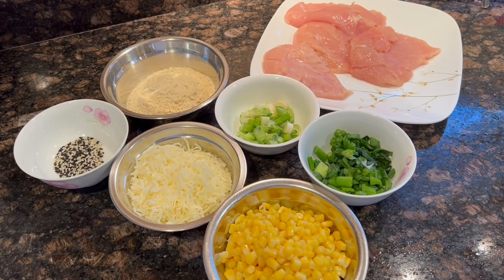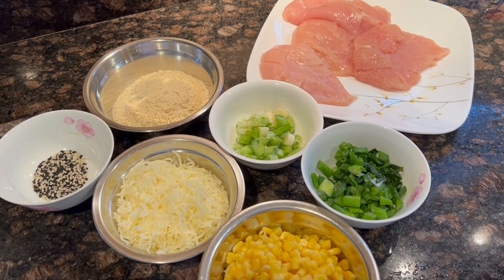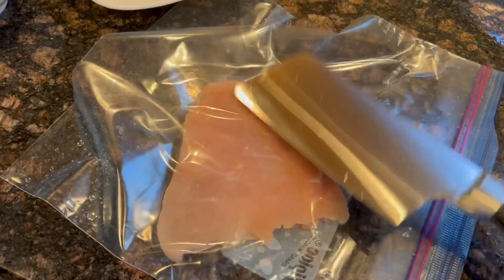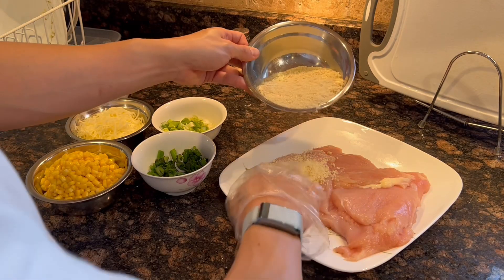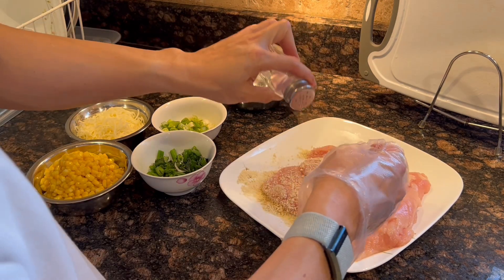Make sure to keep the white and the green portions of the green onions separate. Dry the chicken and pound it really thin in a plastic bag. Coat both sides of the chicken and press gently to adhere with panko.